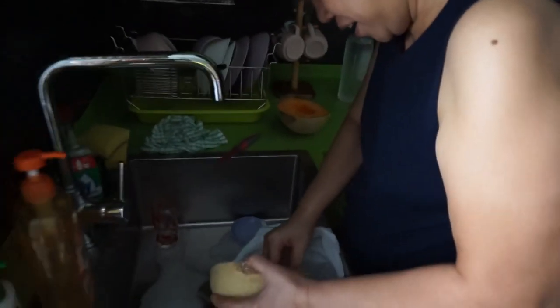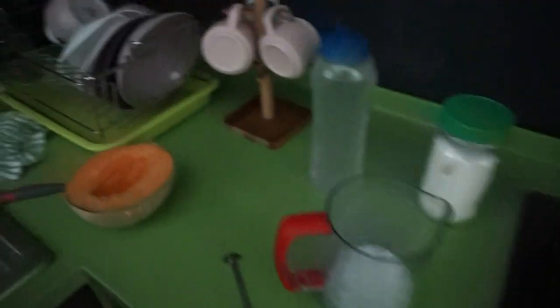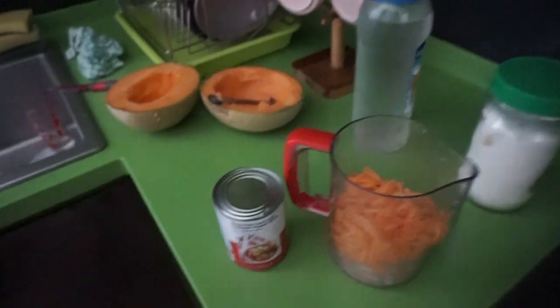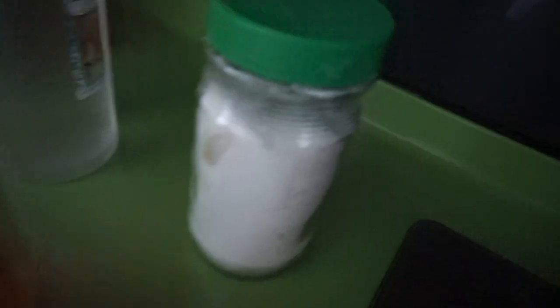Mom is gonna make some melon juice for the fam. The ingredients for this melon juice are shredded melon, evaporated milk, and sugar. Simple as that.